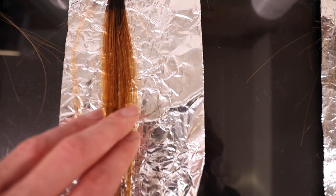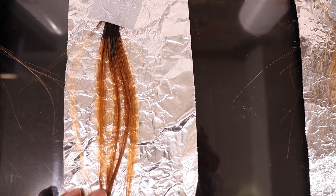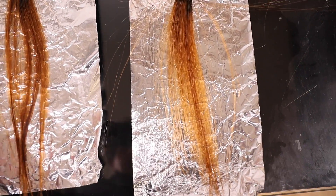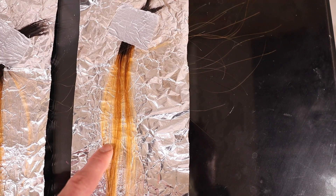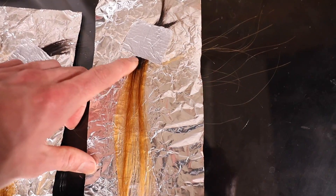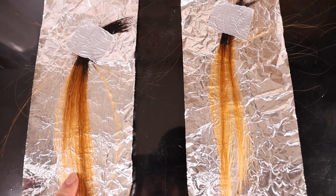20 volume — we're definitely seeing a lot of orange tone come through there, really screaming at me. 30 volume — less orange, still very orange but not quite so deep, heading towards level nine. And then 40 volume — we've got that pale golden yellow result. The starting point for this hair was really dark, level three — this is actually Asian hair. So as you can see, the difference between the 30 and 40 volume is definitely apparent — probably another level of lift or so.